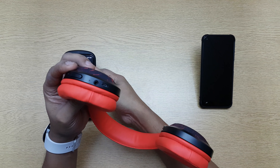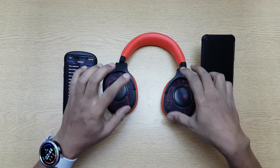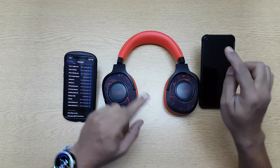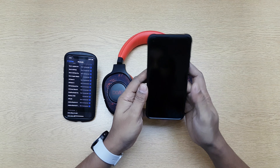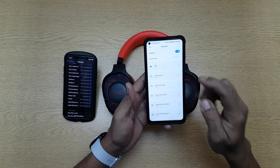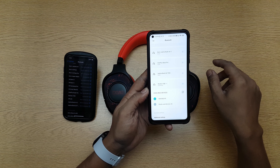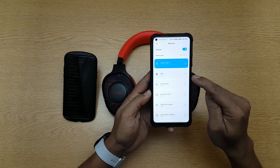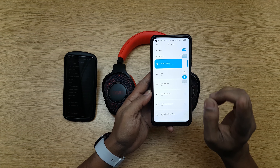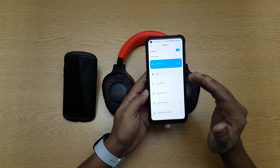So this is paired on the iPhone. Now I want to pair back to the Android. Do I have to reset it again? No. If it was already paired to this device before, I don't have to reset it. I can just go back to the Bluetooth option, find the headphone, select it, and there — that's it, it's connected.